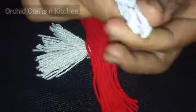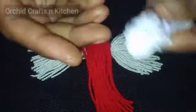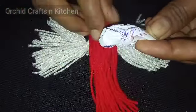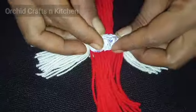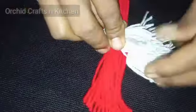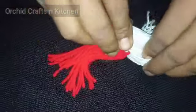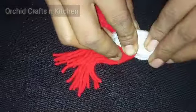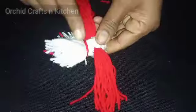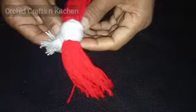It has a small head and a tail. We will show in the video how we can do it. We will put it in the head and put it on the head. We will tie it on the head.